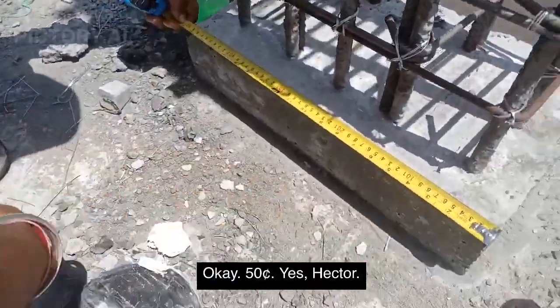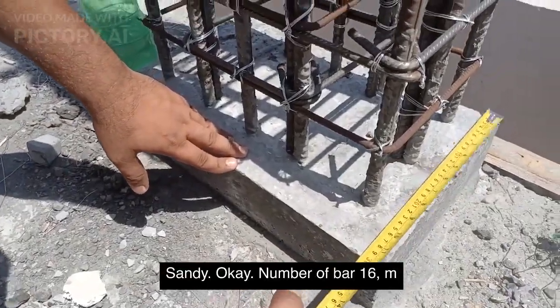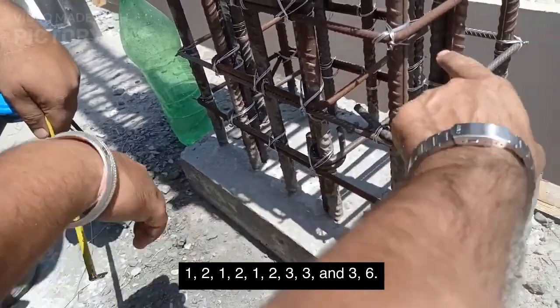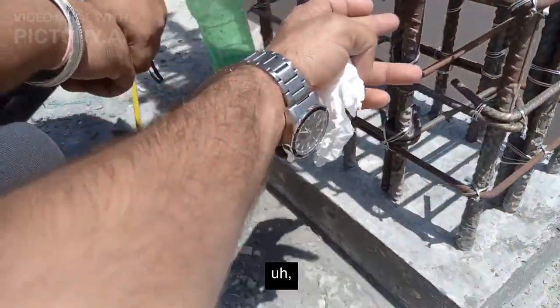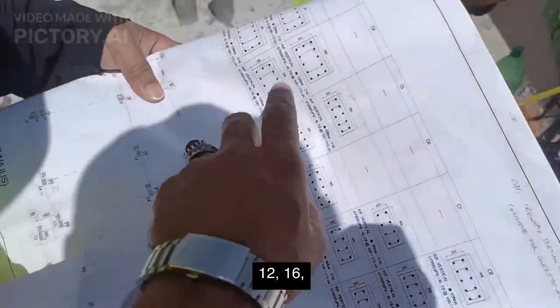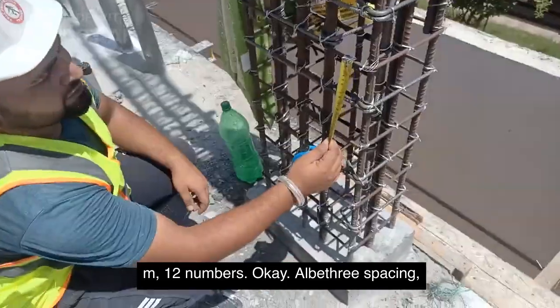Okay, 50cm. Number of bars: 16mm — one, two, three... six, seven, eight, nine, ten, eleven, twelve. But in the drawing it shows twelve 16mm bars, twelve numbers. L by three spacing.